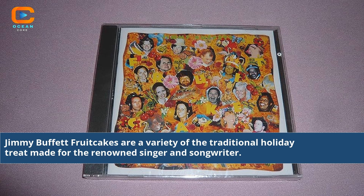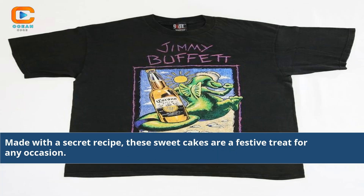Jimmy Buffett fruitcakes are a variety of the traditional holiday treat made for the renowned singer and songwriter. Made with a secret recipe, these sweet cakes are a festive treat for any occasion.